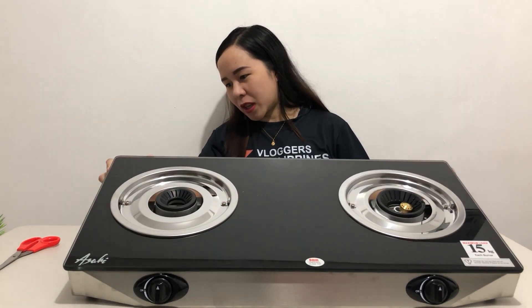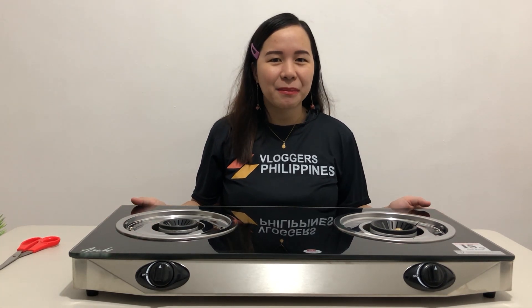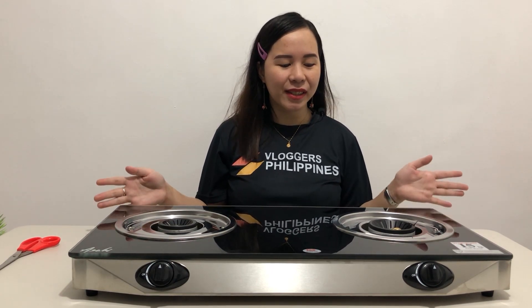Sa burner pa lang, mabigat na siya kaagad. Pag lalagyan mo pa siya ng kung anong niluluto mo, mas lalo siyang bibigat — mas lalang hindi siya mag-move. Yung table yung nag-mung-move guys, pero hindi yung burner. First time namin gamitin itong ganitong model, kasi yung aming lumang gas cooker is standard, yung stainless steel. So first time namin ito. Okay na rin ito kasi pang-durable, pang heavy-duty na rin ito kasi mabigat naman din talaga pati yung kanyang capacity. Modern style din naman siya guys.